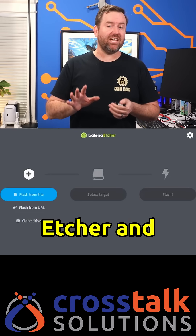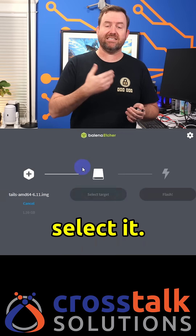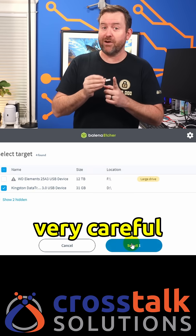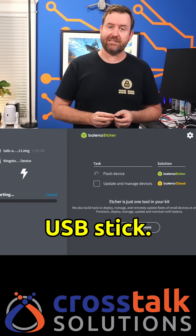Next you're going to need to download and install Balena Etcher, which is a program that's used to install image files onto a USB flash drive. Run Balena Etcher and select Flash from File. Browse to your downloaded Tails image file and select it. Then click on Select Target and choose your USB thumb drive. Be very, very careful that you pick correctly here because this is going to completely wipe out whatever is on the drive. Finally, click Flash to write the Tails image file to the USB stick.